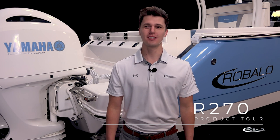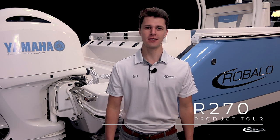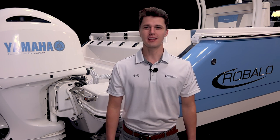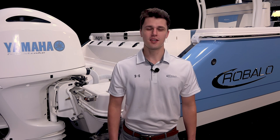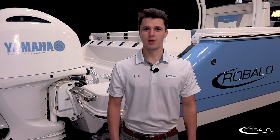Hi, my name is Logan Martin, and welcome to the product tour of the 2023 R270 from Ribalo. It is a center console boat with a length overall of 27 feet 6 inches and a beam of 9 feet 6 inches. It has a yacht passenger capacity rating and plenty of storage, so it'll keep you and your guests comfortable on those long days out on the water. Let's climb aboard and check out some of the features that make this boat stand apart.